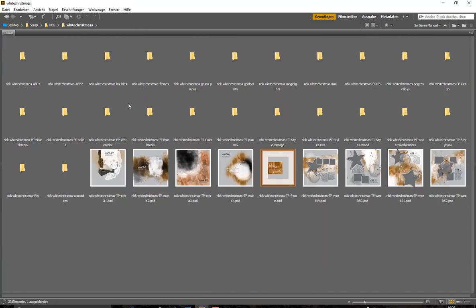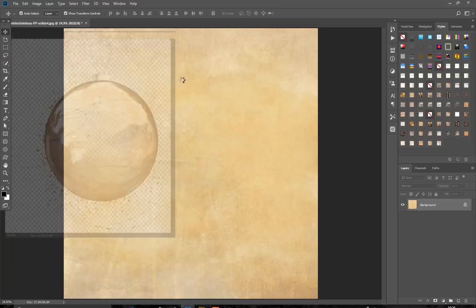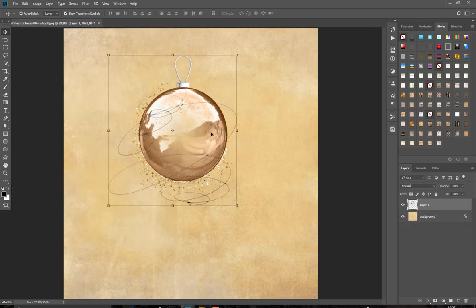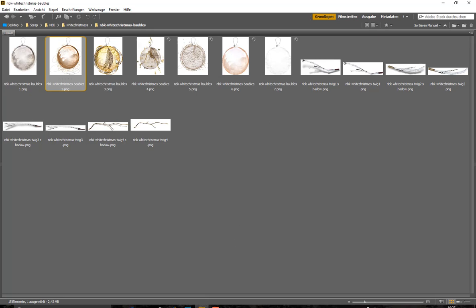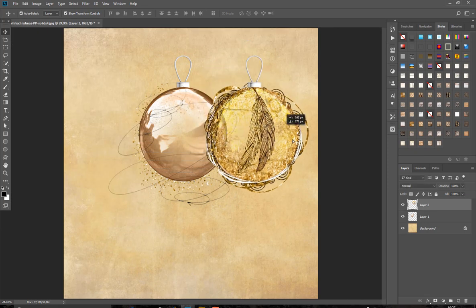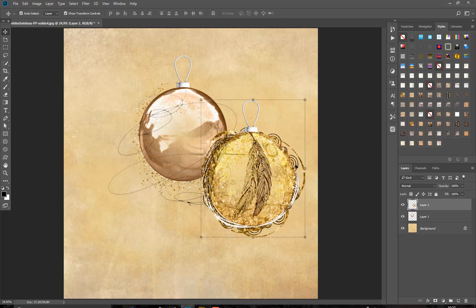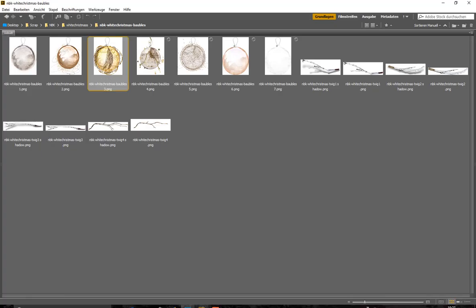Let's have a look at the next ones — these bubbles are the glitter balls. They have a very nice look, beautiful with this ink and little golden glitter outside. Another one is very elegant, and I think you can create beautiful Christmas layouts. We also have branches in it.